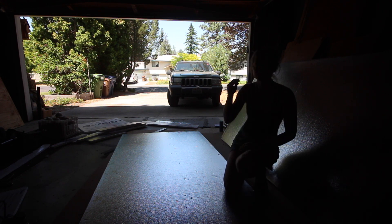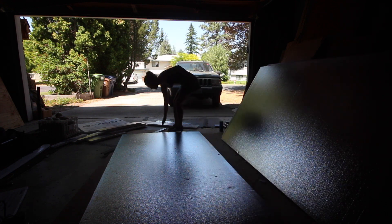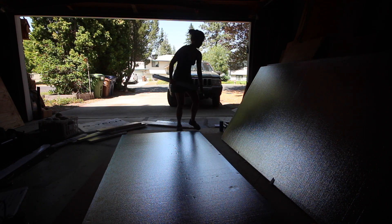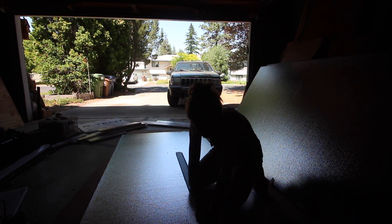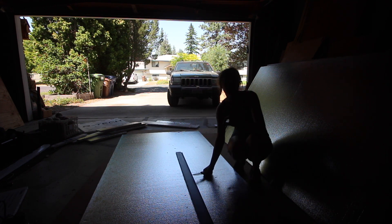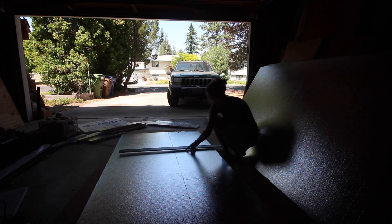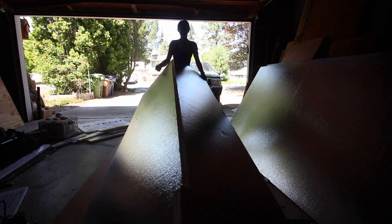Now that I have that kind of generally outlined, I'm going to take this long flat edge and a knife and I'm just going to score it along these lines that I've now made. What I'm really doing here is just going through the first like half layer of insulation. Now that it's scored, I'm going to go ahead and just pop it over my knee and make a nice little break on that line, and then do my knife.